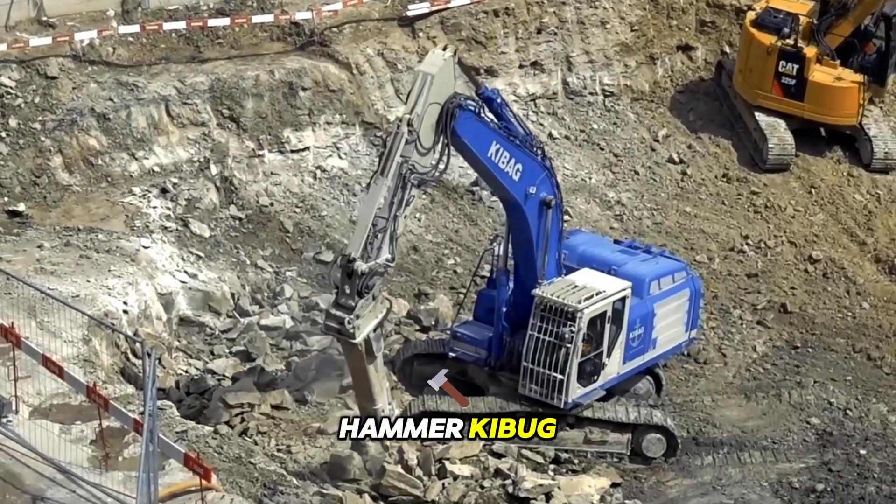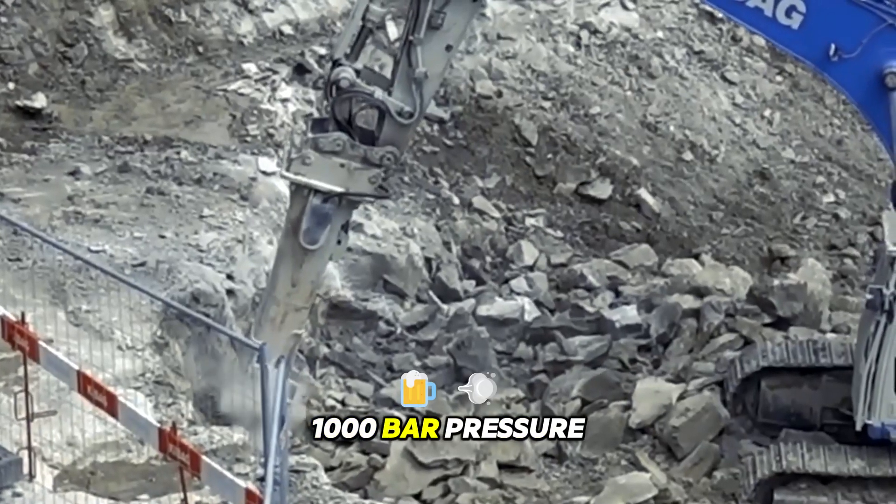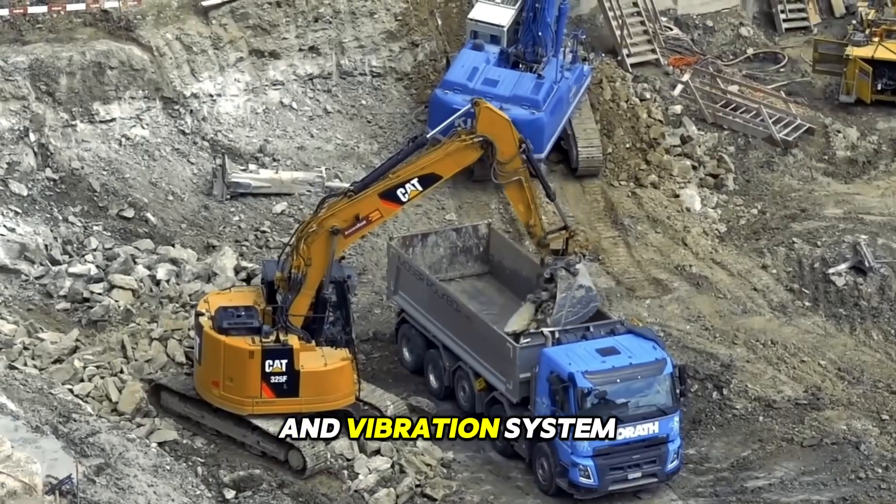The massive hydraulic hammer Kaibog breaks rocks with precise blows of up to 1,000 bar pressure. Work proceeds quickly, thanks to the energy-saving mode and vibration system.